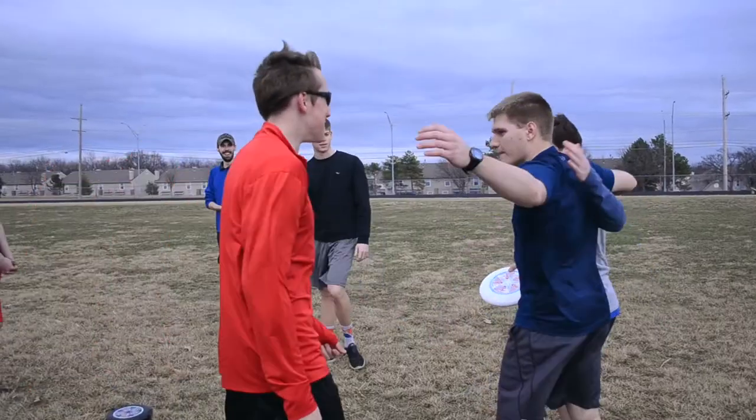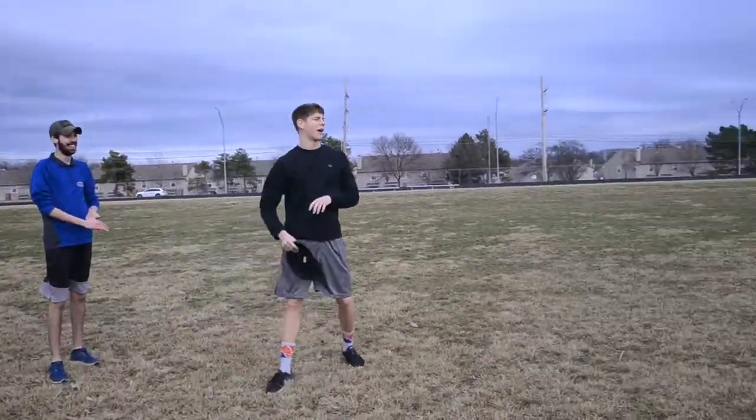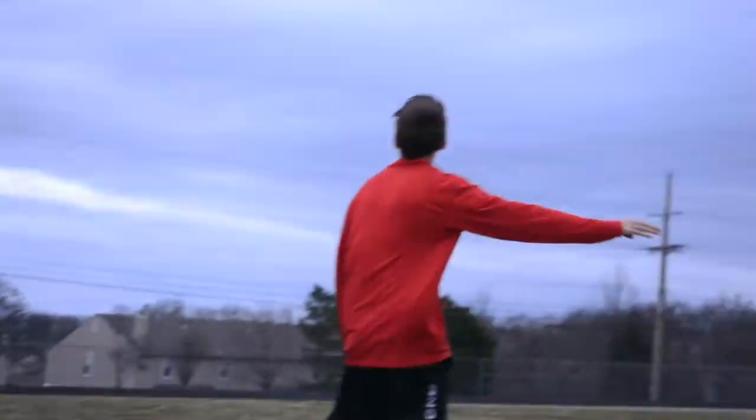To get a club started, you usually have to get a group of friends who are interested in the club and give a presentation to administration about what it's going to be about and give a general overview about it.